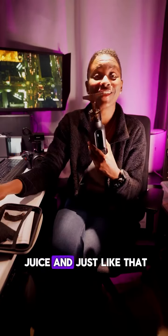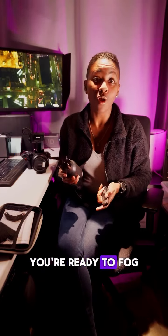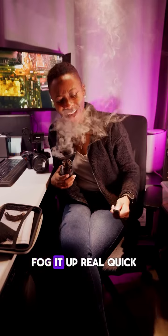you put in your juice, and just like that, you're ready to fog up the players. Fog it up real quick!